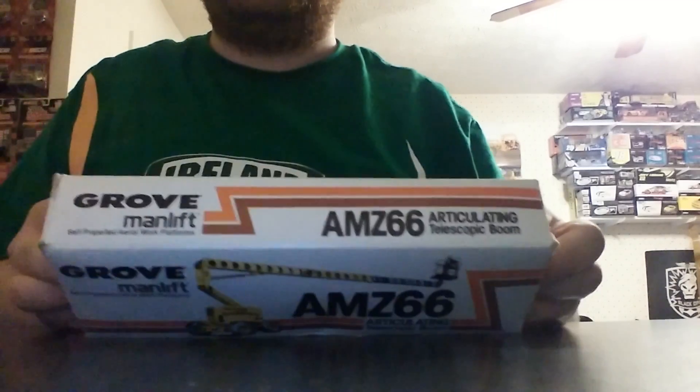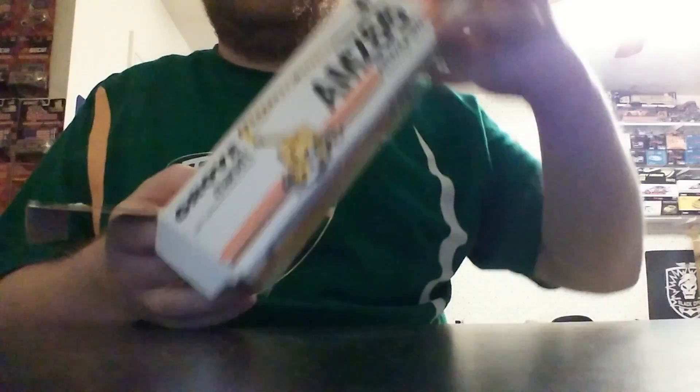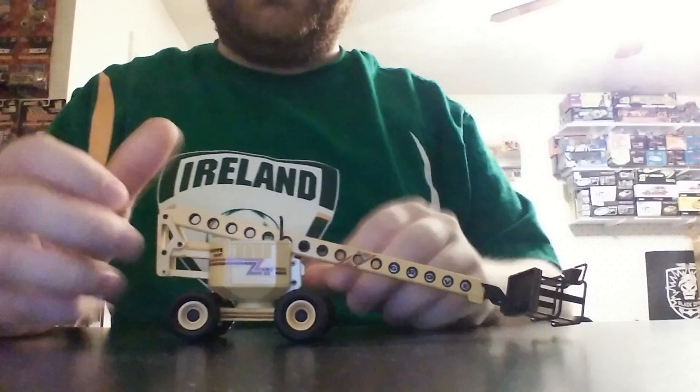A nice little box, really rather small once you actually get it in your hands, but the machine itself isn't all that big. Open it up and the model will just slide out here — and there she is.